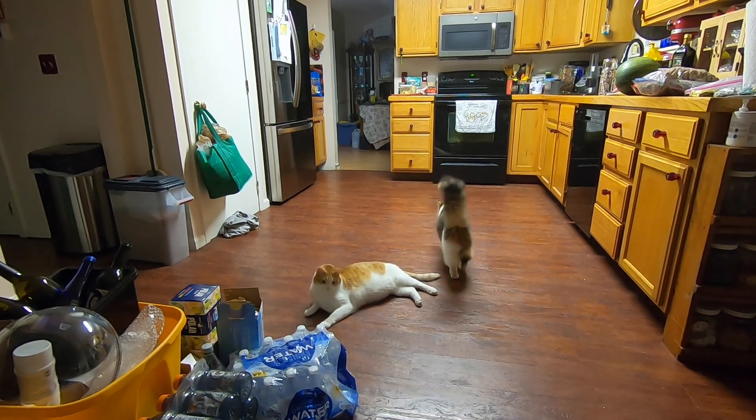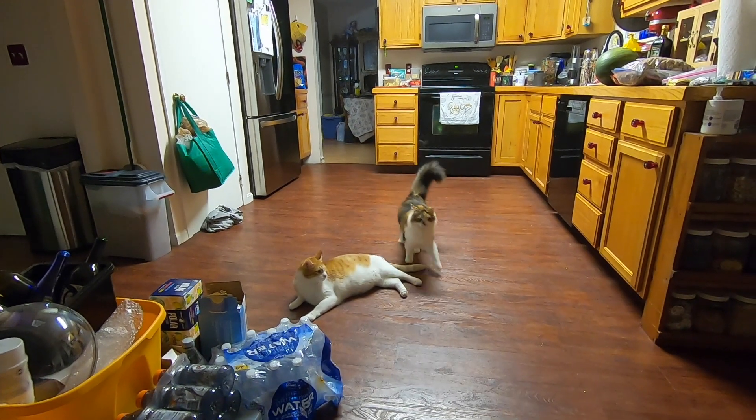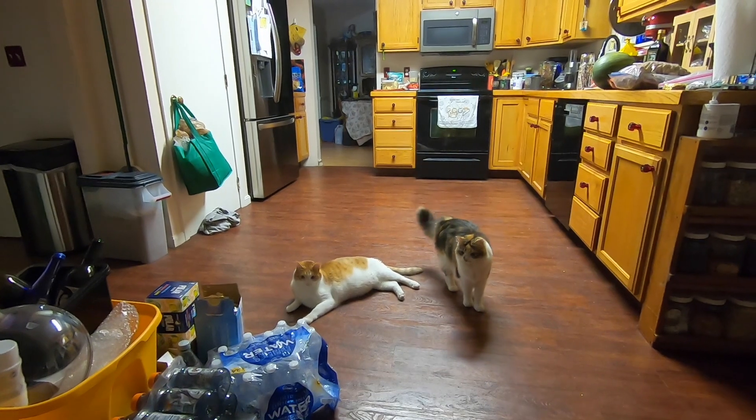And here's a little bit of the fun I get to see in the wee hours of night when I'm working — the cats just scooting through the area.